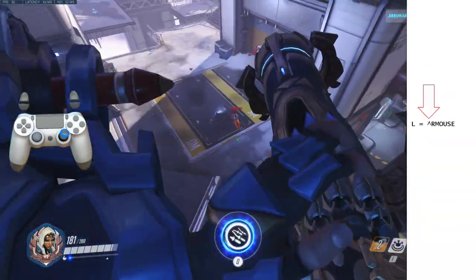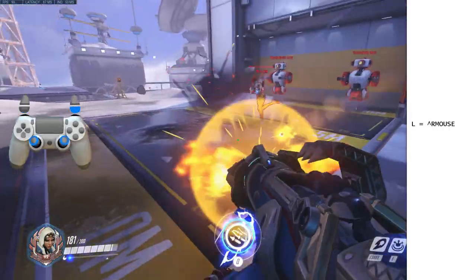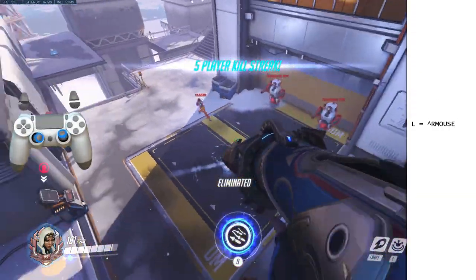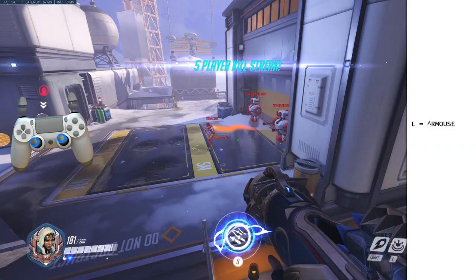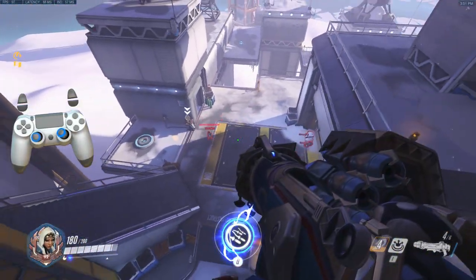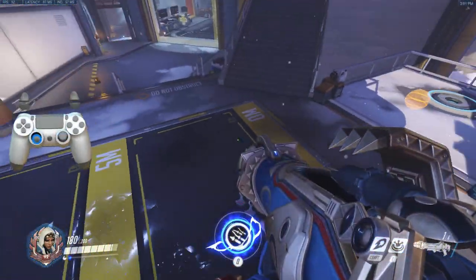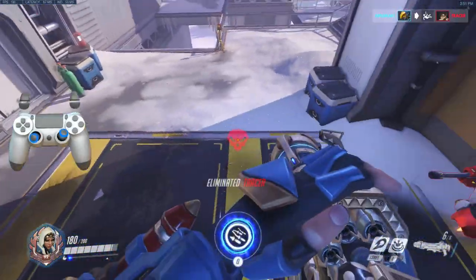Let's start simple with a toggle modifier. Pressing the button once begins a long press of the right mouse button, and pressing the same button again releases it. So if a game requires you to hold a button to stay crouching, sprinting, aiming down sights, or anything else, but you'd much prefer to press the button once and stay in that state and then press it again to exit that state, this modifier is for you.